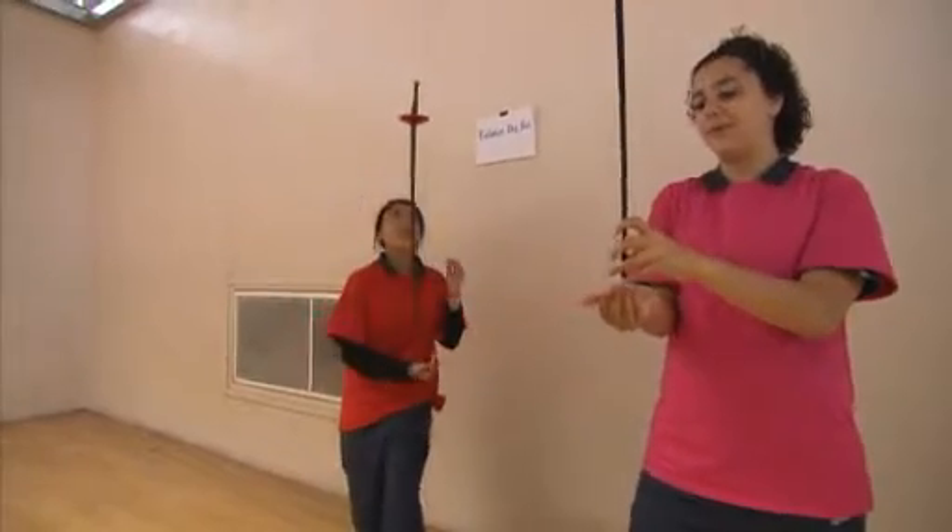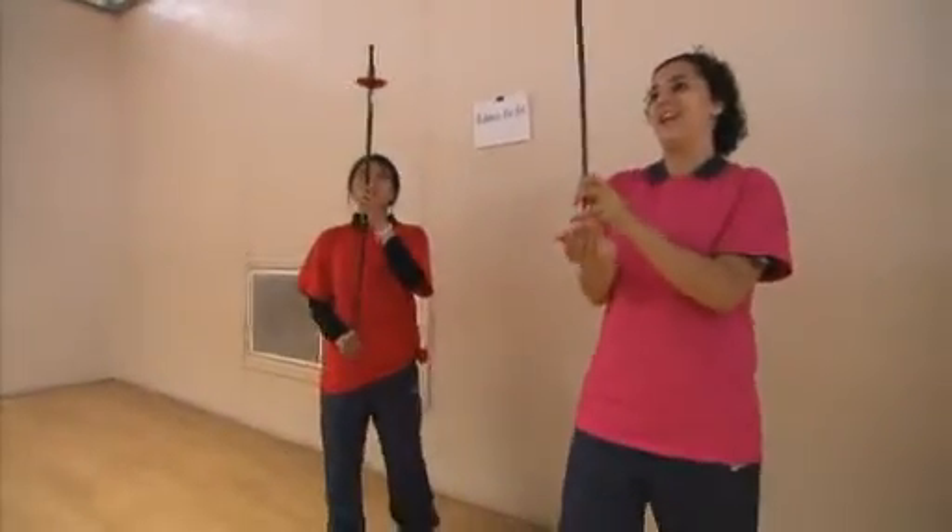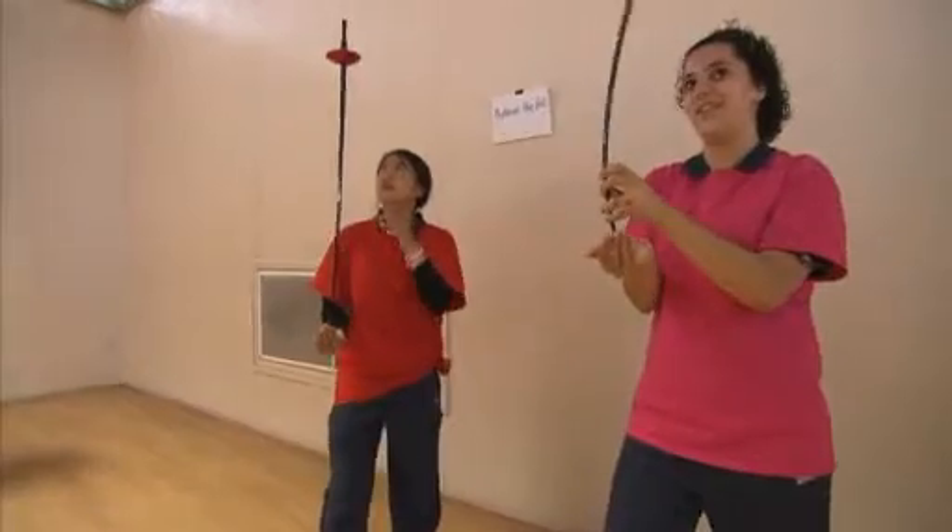We are doing balancing the throw, so it can help us with our footwork in the on-guard position and it will make us lightweight on our feet.